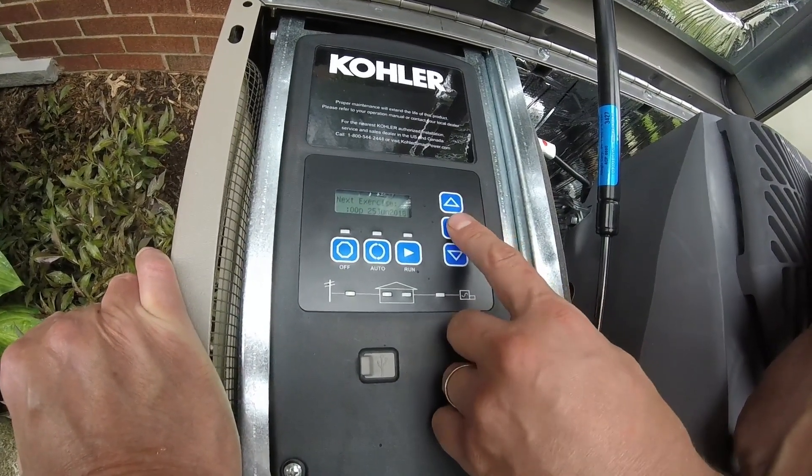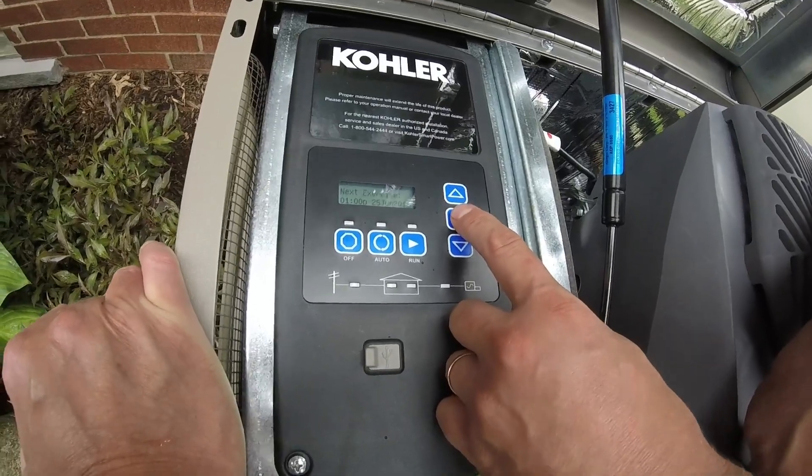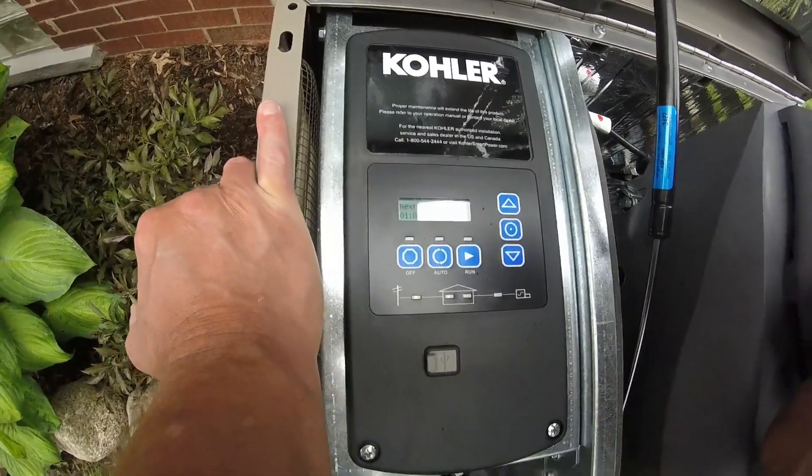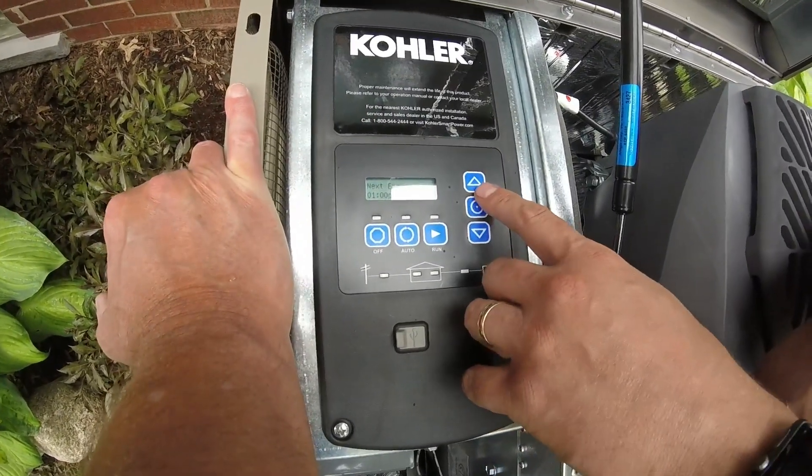We'll go to 1 p.m. and June 25th — the 25th is a Monday, so we're almost set.